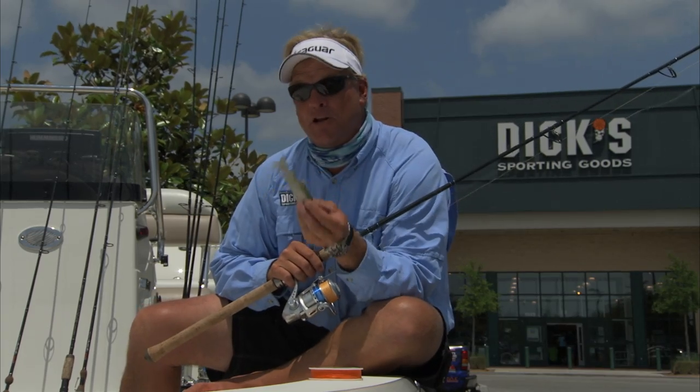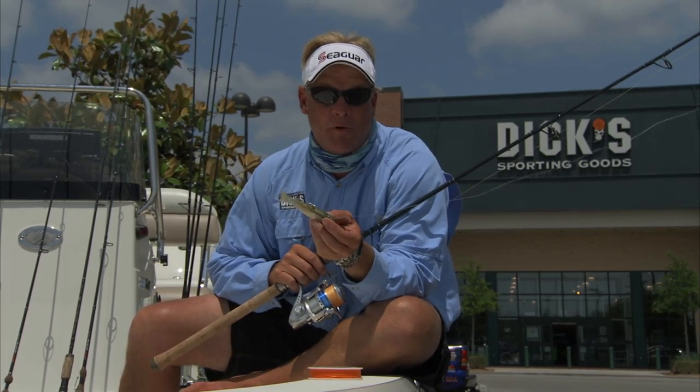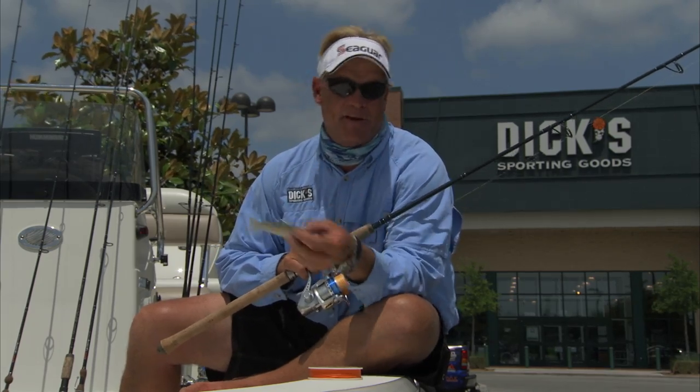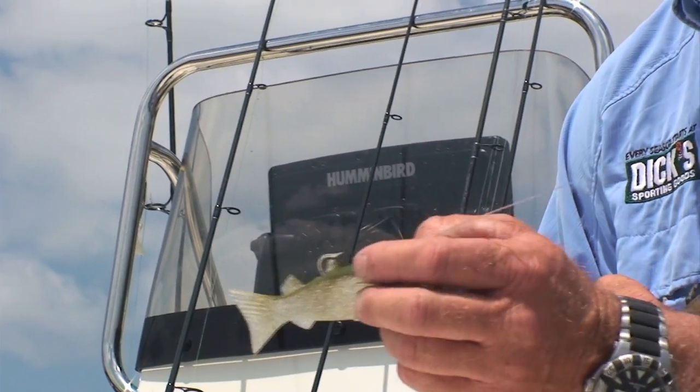I think they were eating these things a little bit better up there in Destin because they always see an eel thrown at them and not these lures. And these lures look so much like a mullet. Cobia will eat a mullet, a catfish, any bait fish they can get their mouths on — a cobia is going to eat.